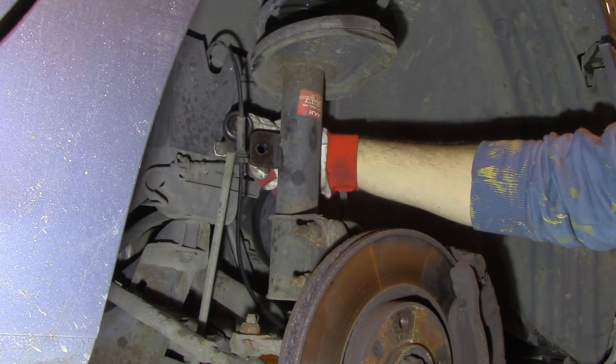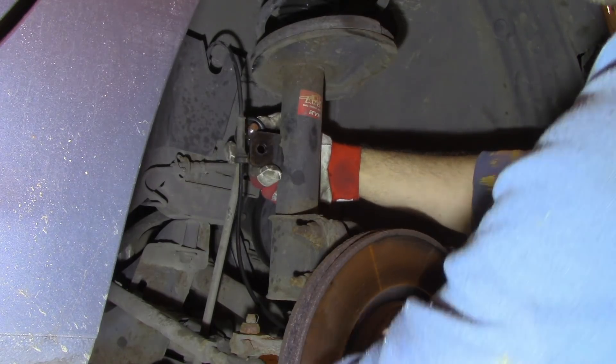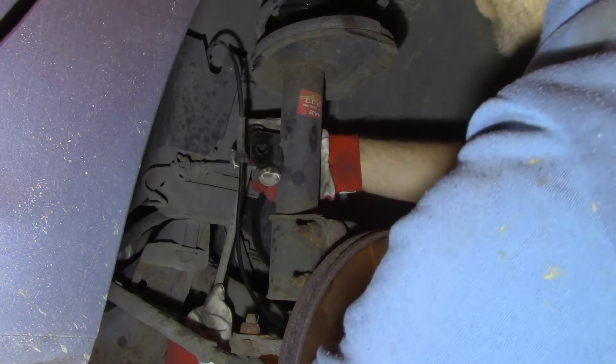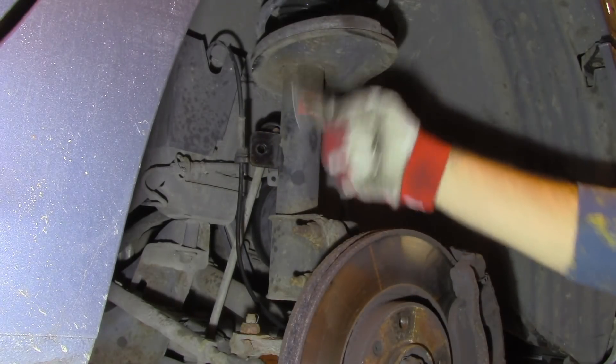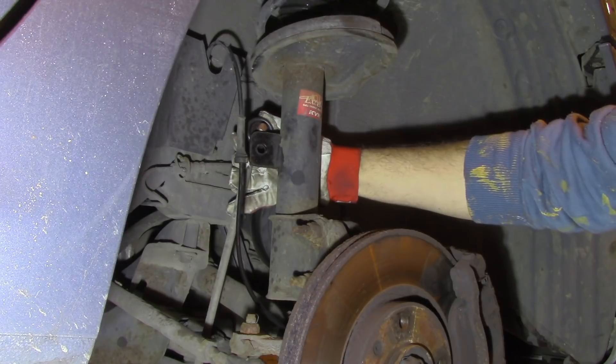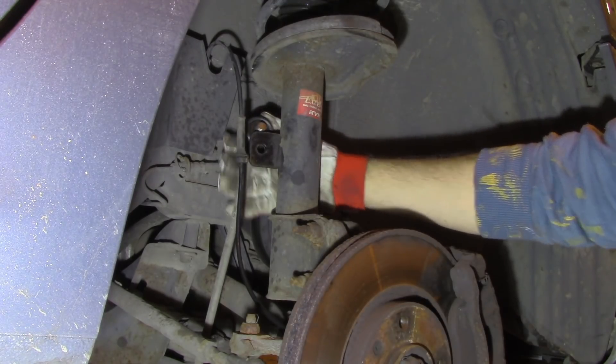And you see, that is why it was difficult to remove - the tension from the bottom one pushed it upwards and I couldn't remove it. I needed to heat it off the hole.